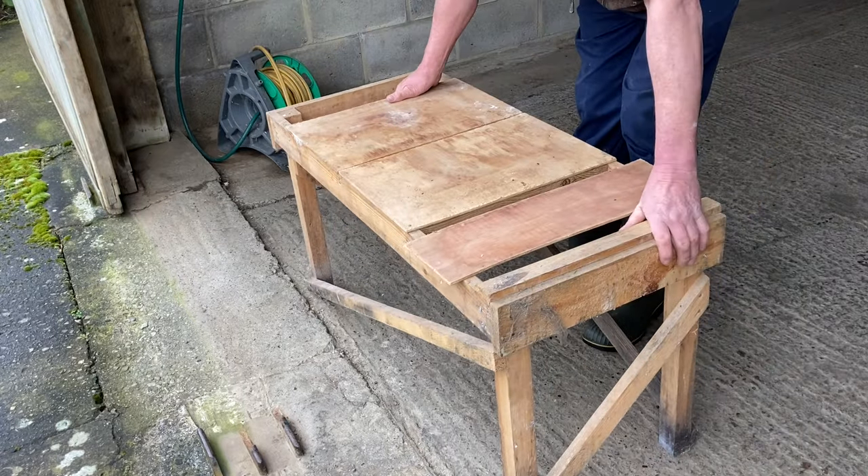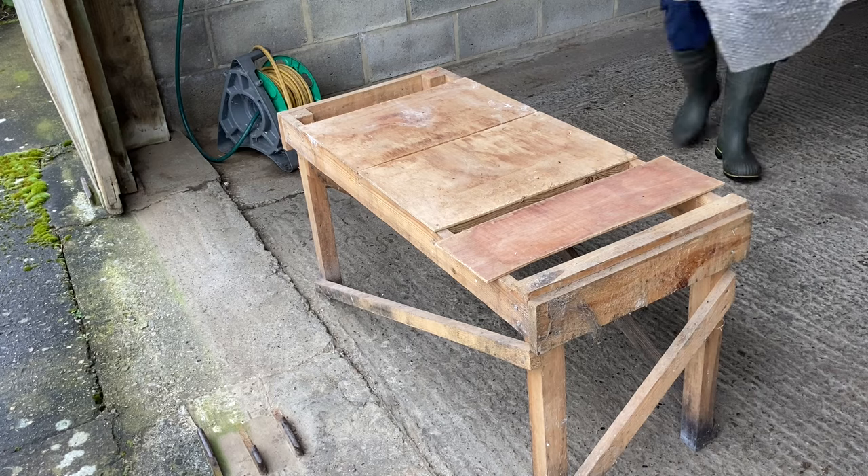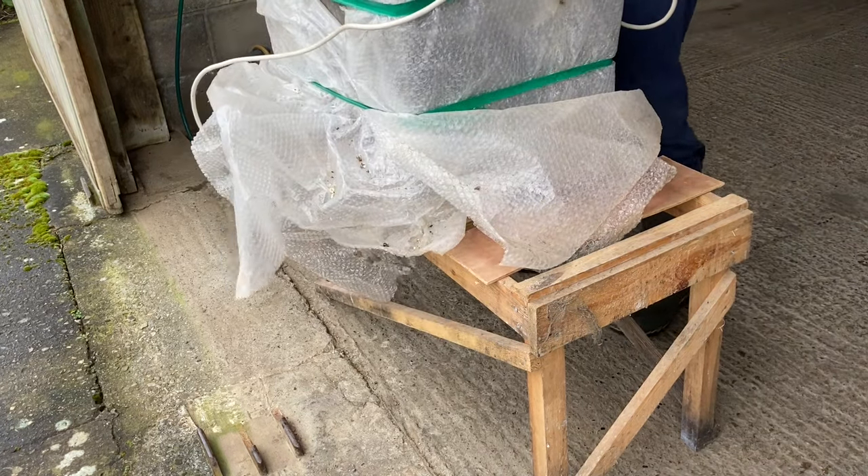Just going to be boiling up some frames — frames I've cut the old comb out of. They've had a soak getting the stickiness off them. Now it's time to sterilise them.